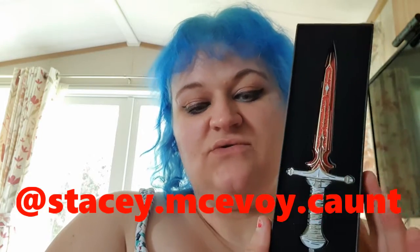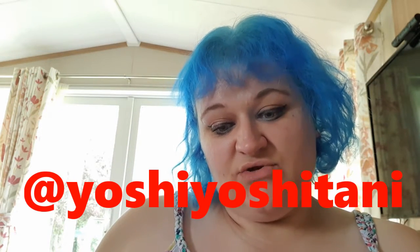Sorry, camera battery died! The next item is Poppy's dagger replica, designed by Stacy McAvoy-Kaunt. Display this gorgeous replica of Poppy's treasured bloodstone dagger — I definitely will, because you can literally just display it, which is pretty awesome. Next we have the From Blood and Ash blanket, designed by Yoshi Yoshitani.